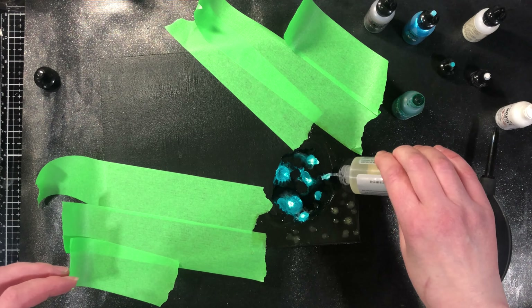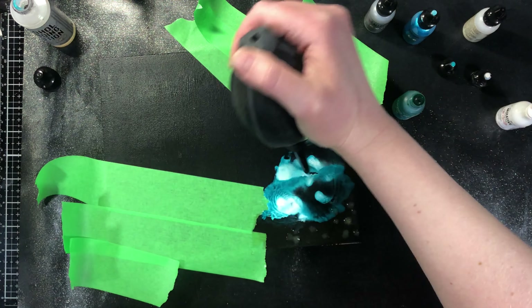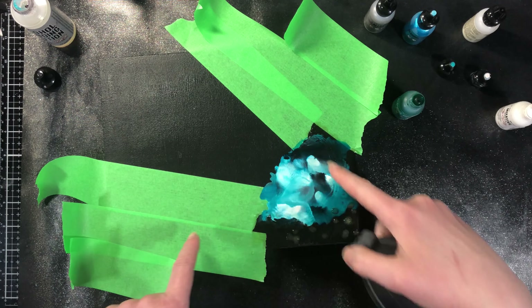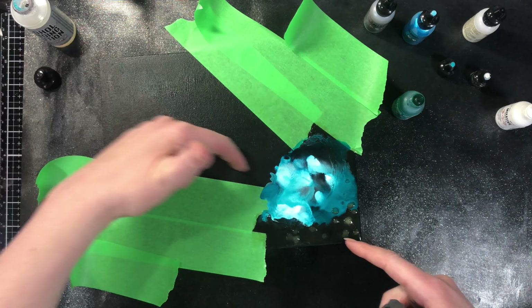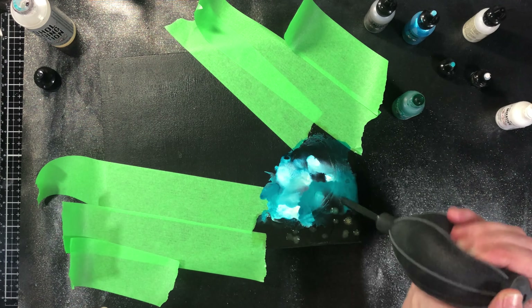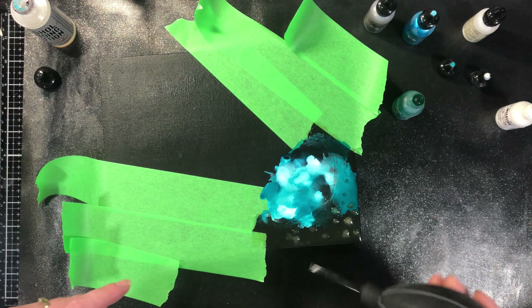I am putting the alcohol ink and then some blending solution and I am blending it out. I'm mainly focusing here right now — I'm going to do some strings and whatnot, but I'm not going to be blowing it out completely because I don't have much control when I do that. I'm just trying to get my first layer in here first.